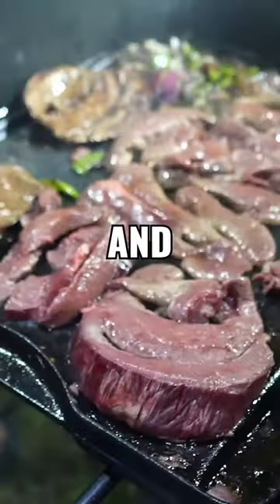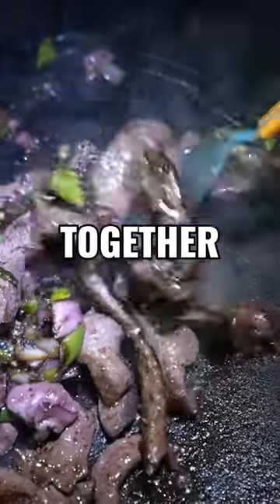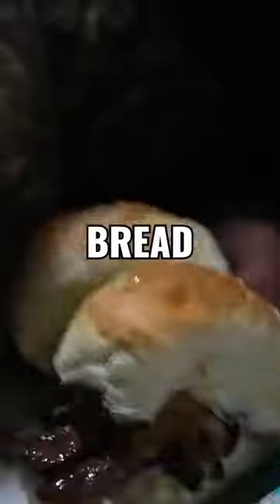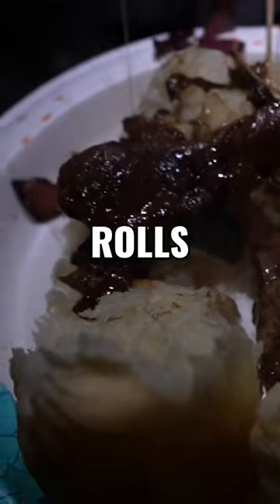Season the elk heart and cook it to medium rare. Once everything is cooked, mix it all together and melt a few pieces of provolone cheese on top. Put it on your choice of bread — we used King Hawaiian rolls and enjoy.